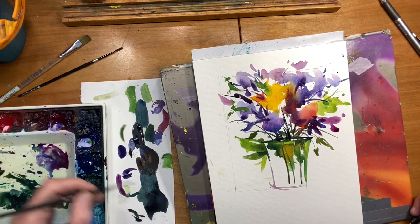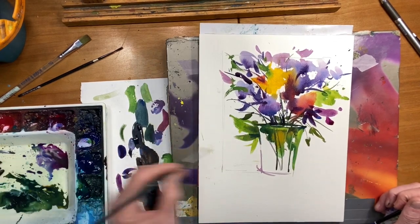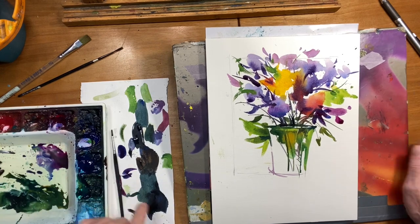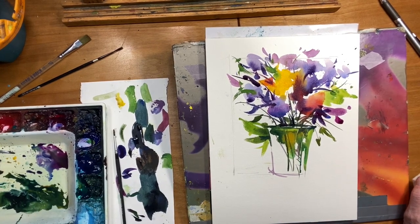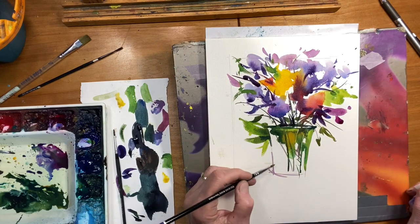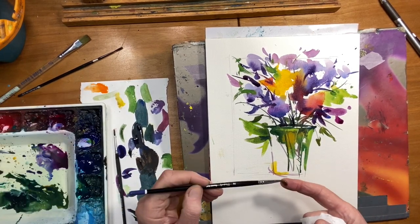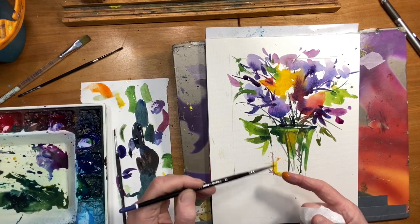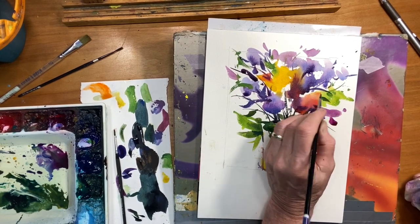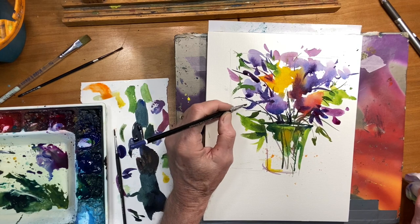I'm actually going to go to the violet even though the stems aren't violet — I want some violet down there. That's the nice thing: if you're the artist, you can decide where things go, which colors go where. Let's maybe put a touch of gamboge in the painting too. I mean, if you had a photograph of this, you're not going to see these color arrangements exactly. You've got your flowers up here, your vase is going to be different. But I just want to bring the eye down here briefly. I don't know what kind of flowers these are, and that's okay — I don't have to know.